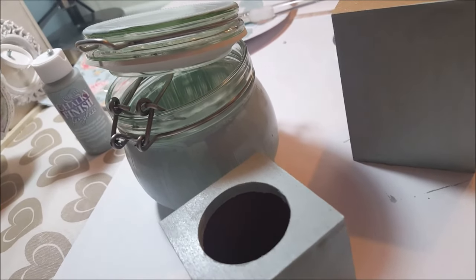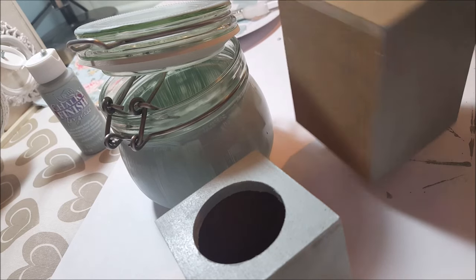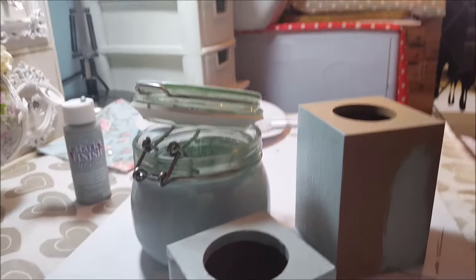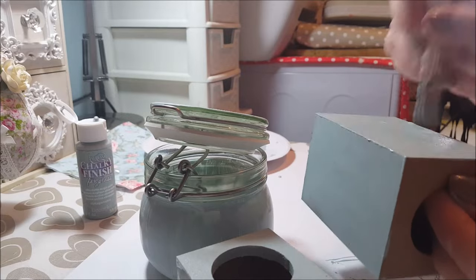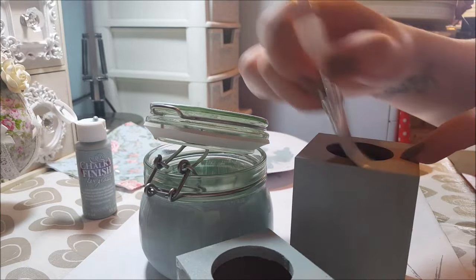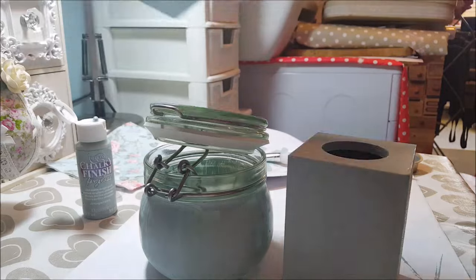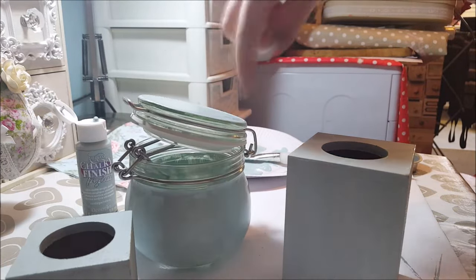I just thought I'd show you that I've painted the jar but I've also started to paint these little candle tea light holders as well. These are wooden so I've also started to paint these, and I'll be decorating those in a similar way. I just wanted to quickly show you that I'm doing those as well. So I've got a smaller tea light holder, I've got a larger one, and I've got the pot here.